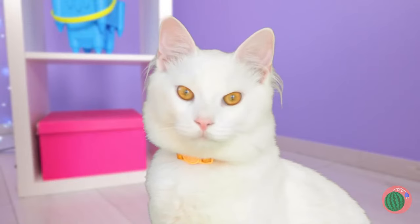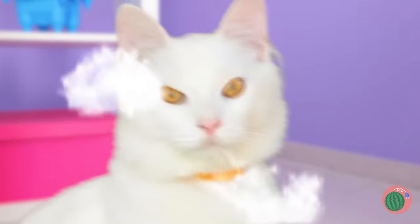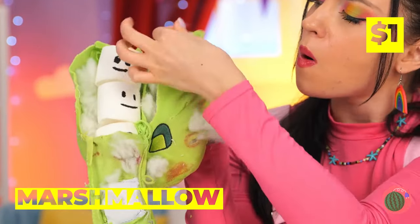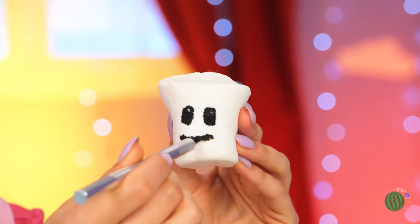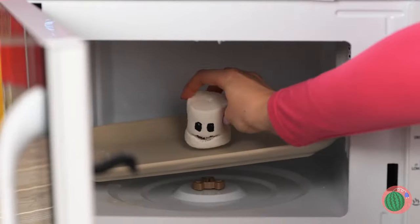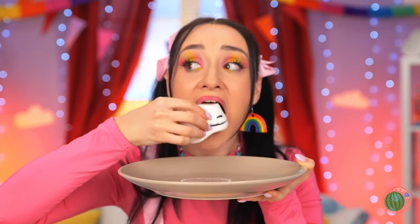You're going to regret that. Make that YOU is going to regret that. The marshmallows look okay, and just in time for toasting. They blow up so fast. It smells great, and it tastes even better.